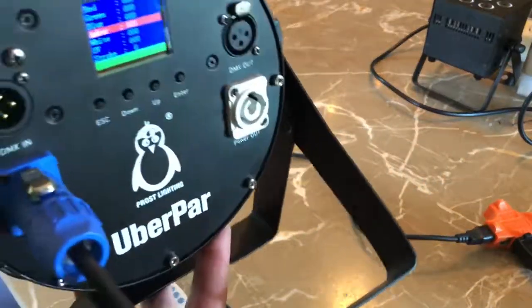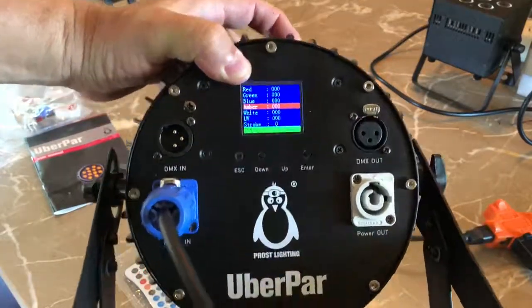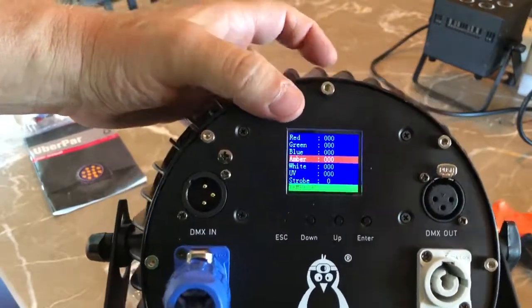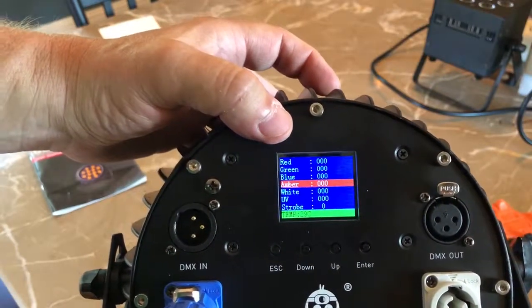Look at this though — this is really impressive. Of course it has the usual suspects: it has the PowerCon connectors. The IP-rated version is all IP-rated PowerCons and plugs and all that good stuff.